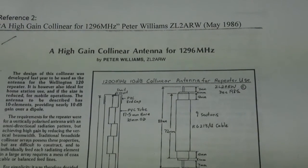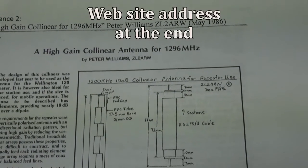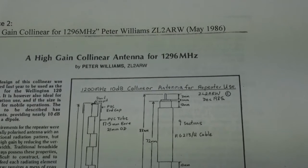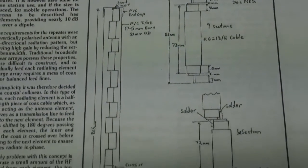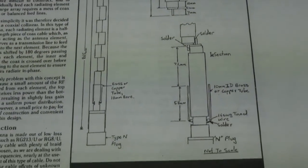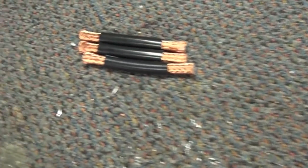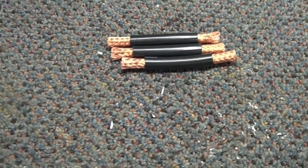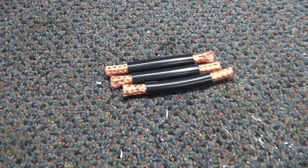I'm having a go at making this high-gain collinear antenna for 1296 that appeared in print way back in 1986. It's a series of nine sections of coaxial cable soldered together and apparently it has quite a lot of gain. I'll show you step by step how I make it and hopefully it'll work well.